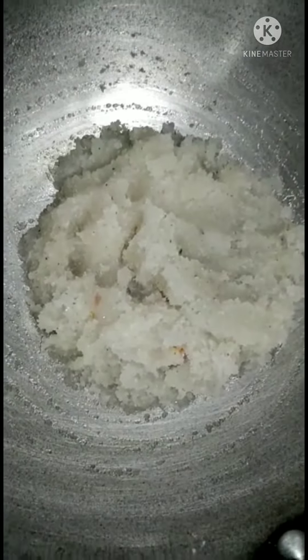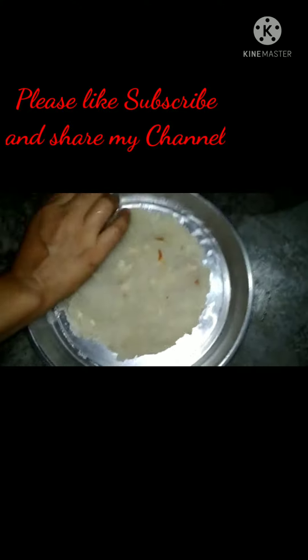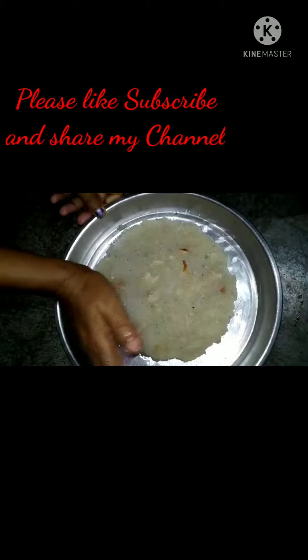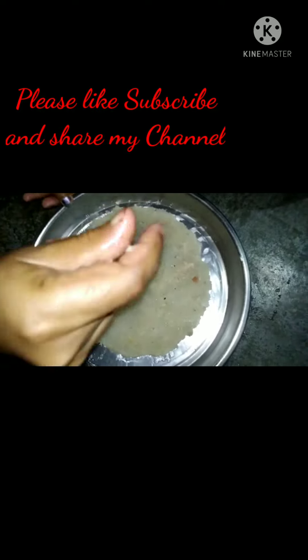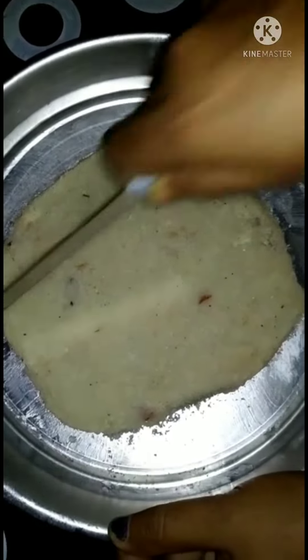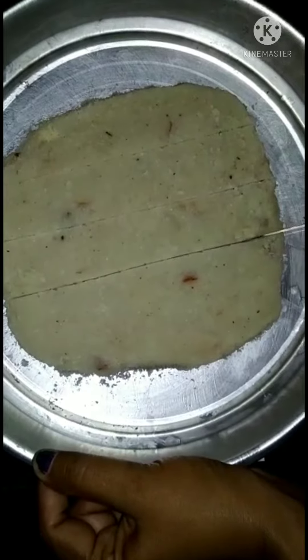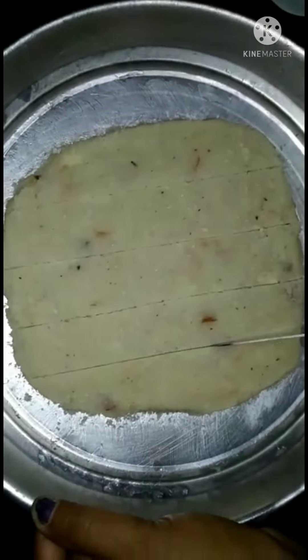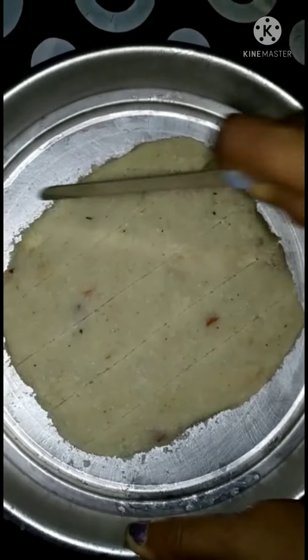I am going to have to cut this out for a few minutes. If you like it, you will be able to make it a little bit more. I will give you a little bit more. Let's put it in.